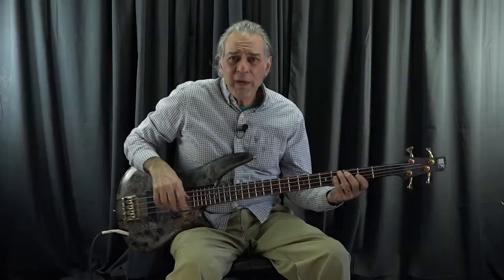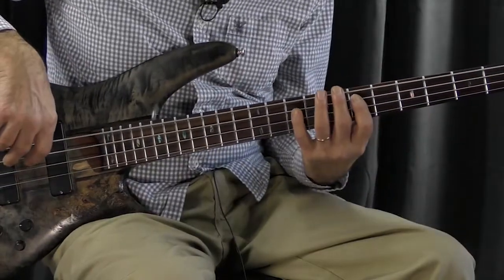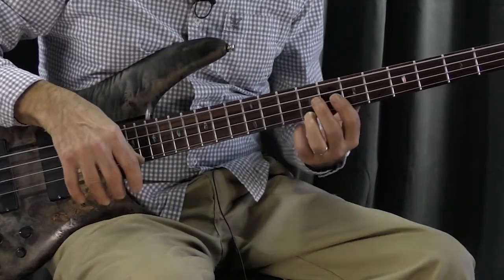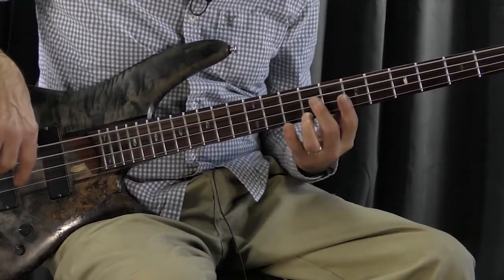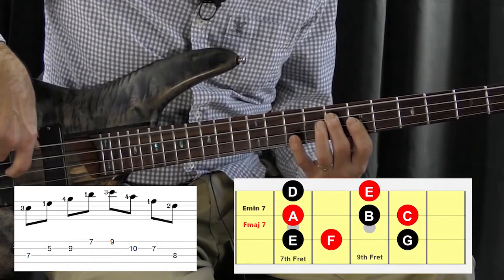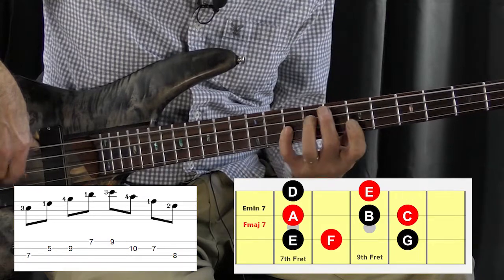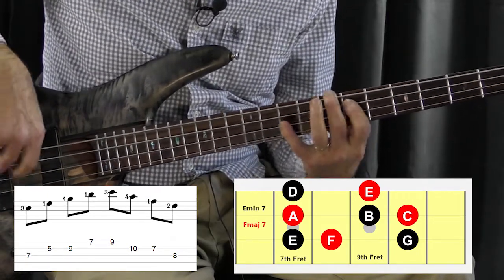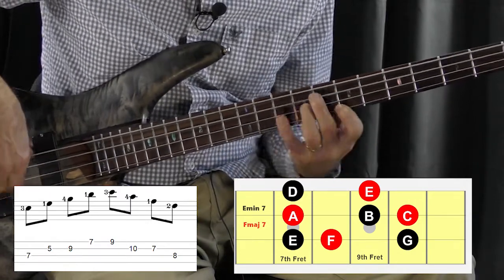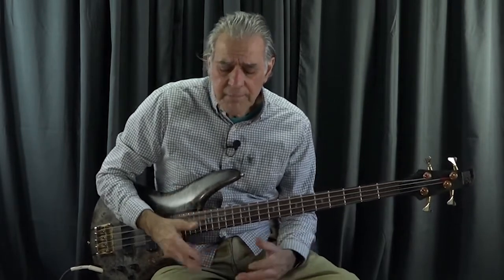Now we need to go to the third degree — we're on the third degree of the C major scale, and this would be an E minor seventh arpeggio. We're going to play the E minor seventh arpeggio ascending until we hit the octave, and the octave becomes the major seventh of the F major seventh, and we descend. So here it is — E minor seventh, and then F major seventh going descending from the major seventh. Just using two of these together you can make a lot of sound, and make a nice solo or a nice fill when you're in accompaniment. There are so many uses for this.